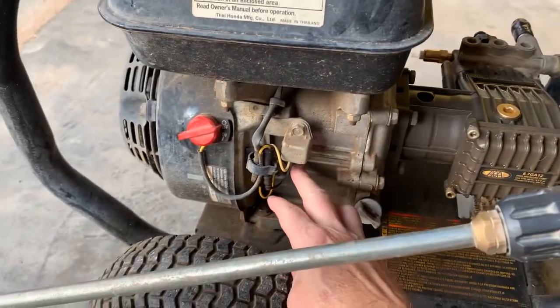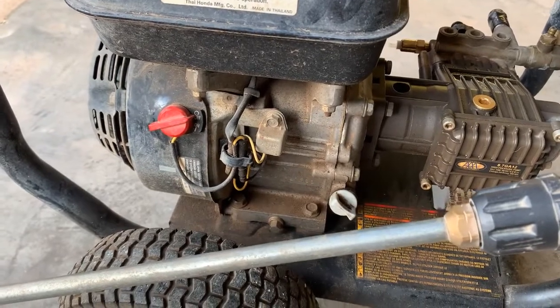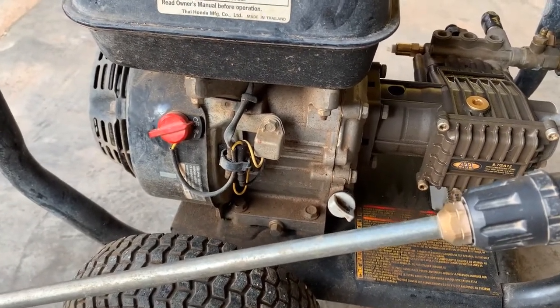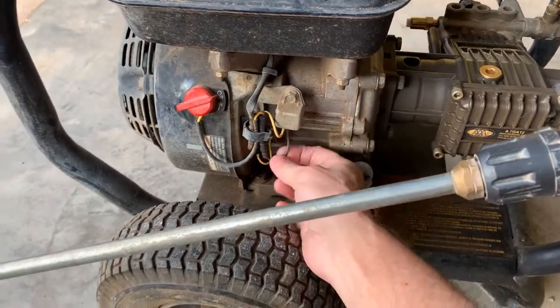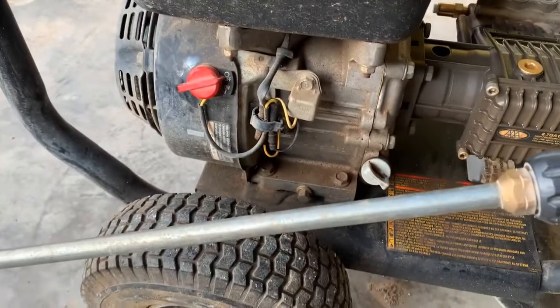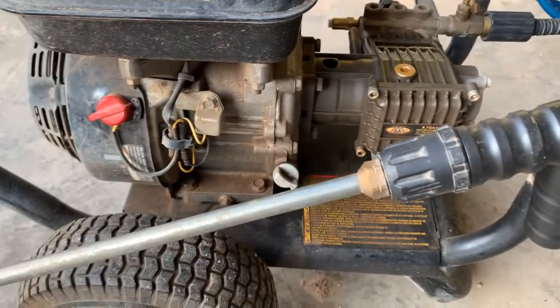Another suggestion was the oil sensor — that the oil might be low and it might be sensing the low oil. The suggestion was to unplug the oil sensor, so I tried that. I also changed the oil, and there was no solution there.